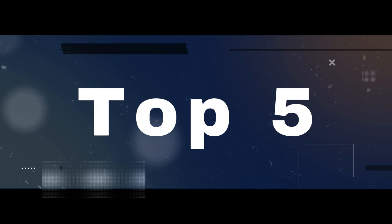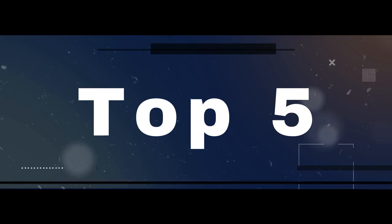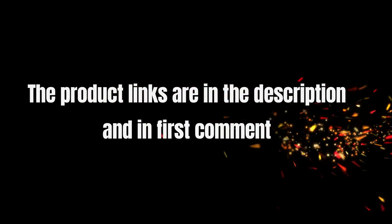Without wasting your time, we are going to share the Top 5 Best Archery Arm Guard. The product links are in the description and in the first comment.